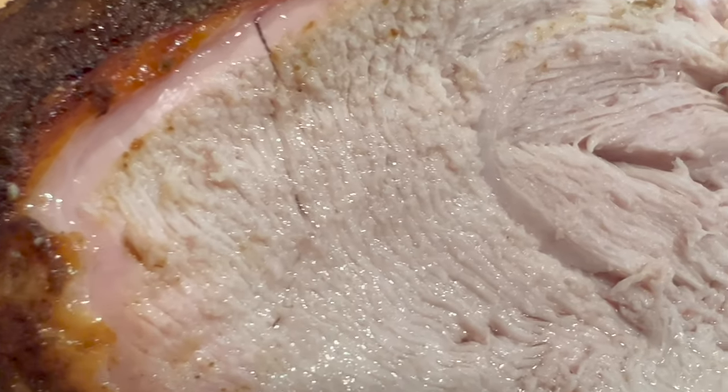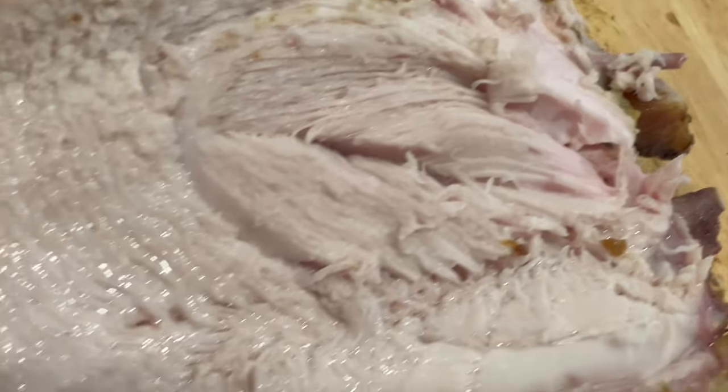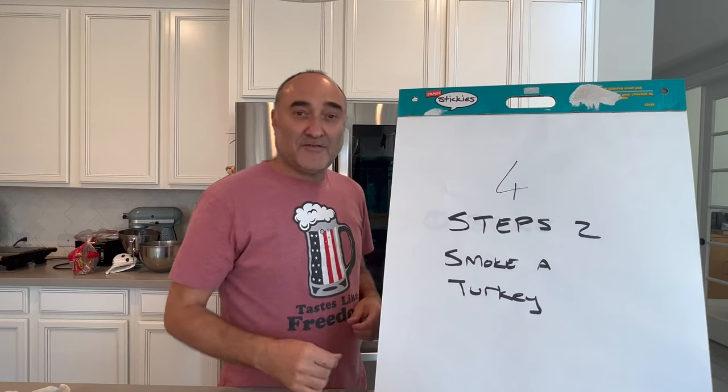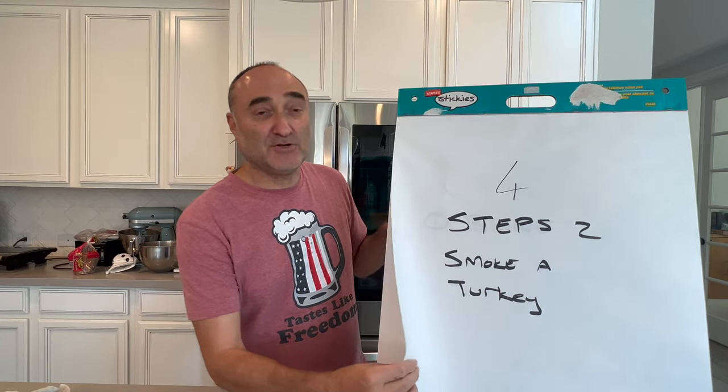So this is to show you the amount of juiciness inside this turkey breast. Damn, I have to say, damn! There are four simple steps to getting into an incredible smoked turkey.